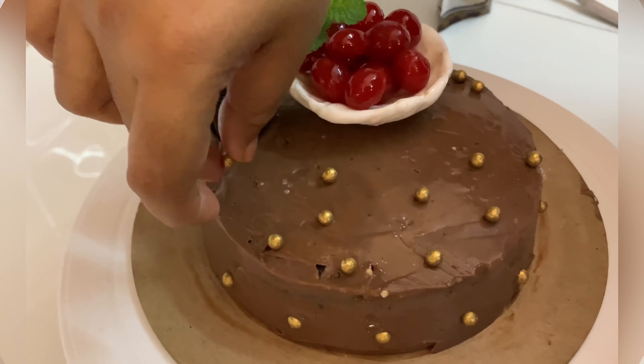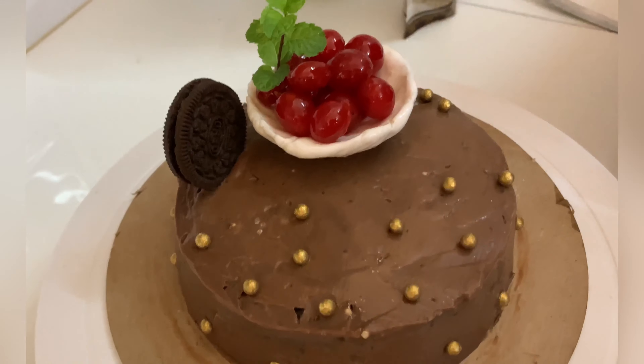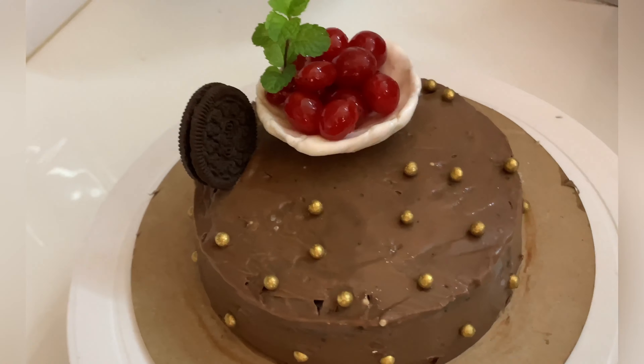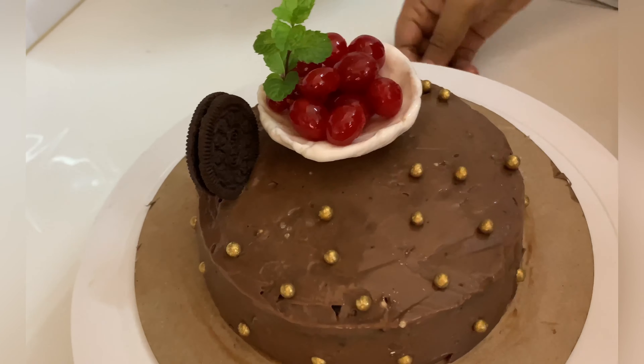We will coat the sides of the cake with cream as well, then shape and smooth it to finish the decoration.